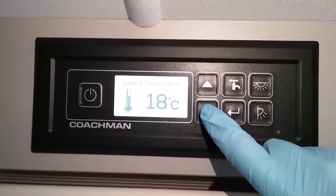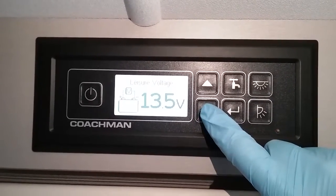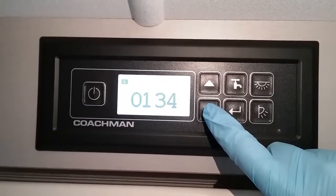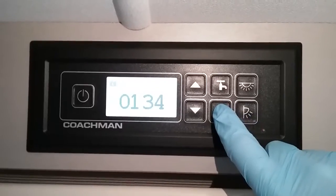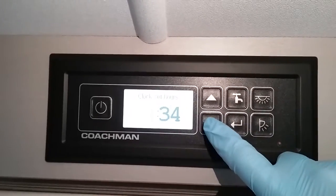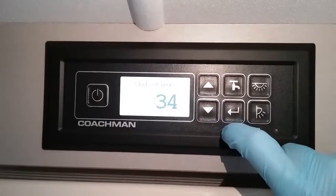Next we have the internal temperature, voltage of the leisure battery, and then back to the beginning again. To alter the time, just hold the enter button in on this screen and then use your arrows to select the correct time.